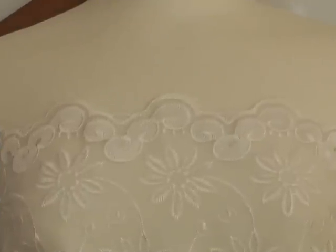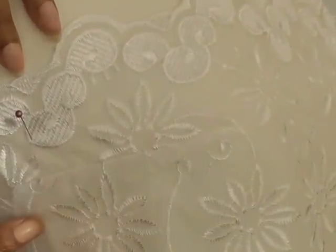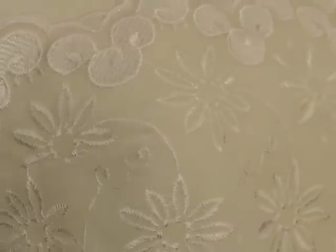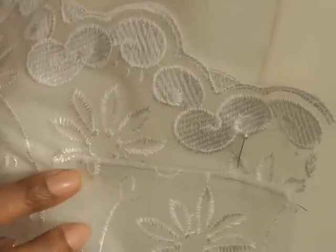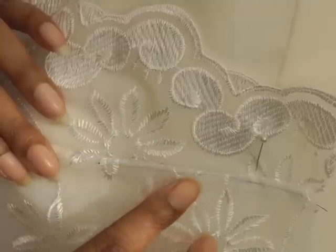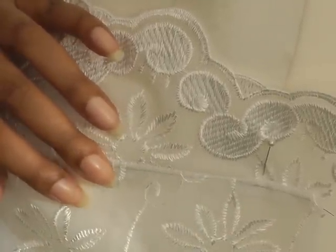I'll just show you on my mannequin — the first section where the dart is, hopefully you can see the dart shaping, and the other side is showing you without the dart shaping within the fabric. You can just see a line of stitching which, because it's black you can see it, but it wouldn't be so evident once you're using the suitable thread for the sewing project.